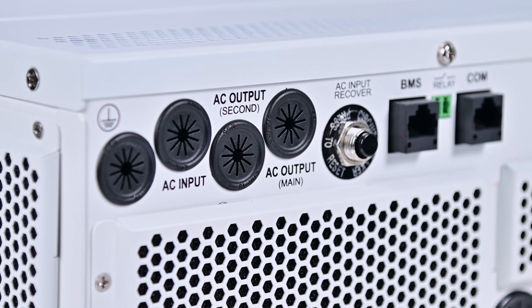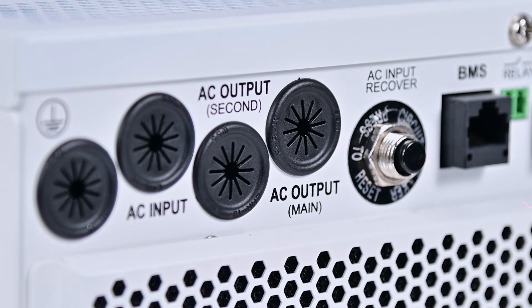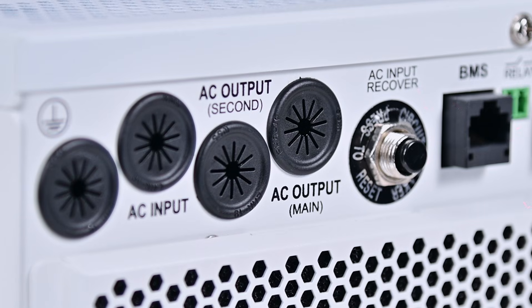With its secondary power-off feature, it extends the power supply to critical devices, preventing battery over-discharge and reducing the risk of communication interruptions.